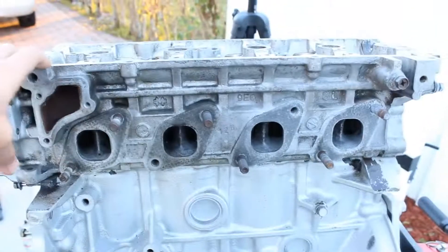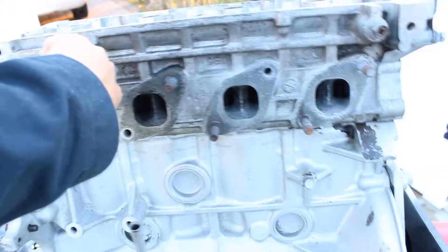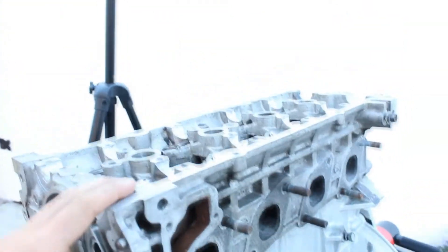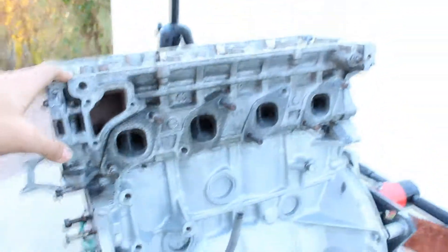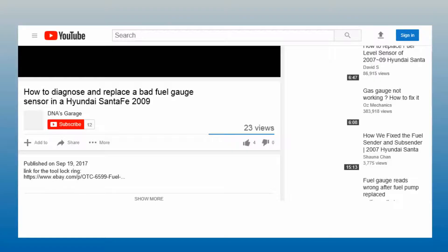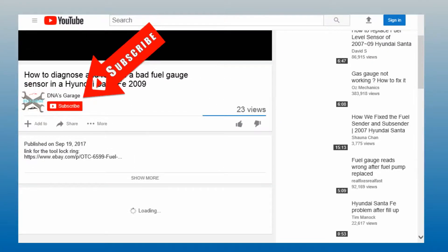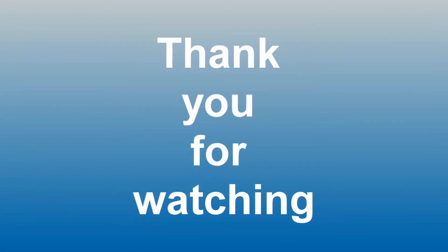Here is the head installed and it was pretty easy. The next video is going to be putting on the cams and the timing chain, so make sure you stay tuned. More videos coming soon about this whole engine rebuild. Hope you guys enjoyed this video — if you did, make sure to like it and subscribe. Follow us on all social media for future updates. Thank you for watching.